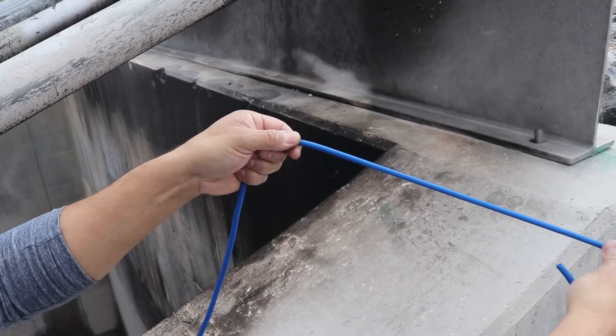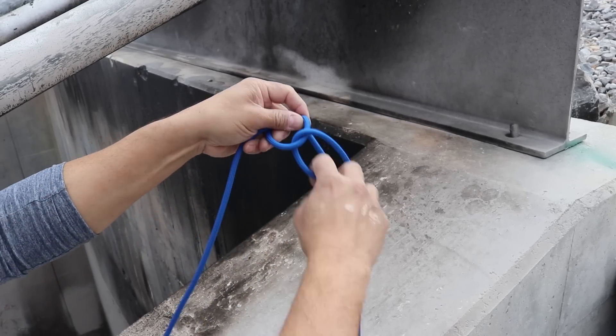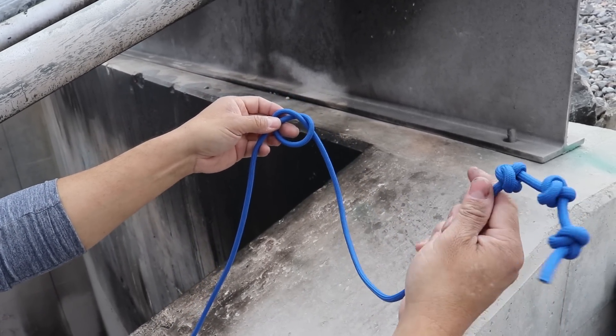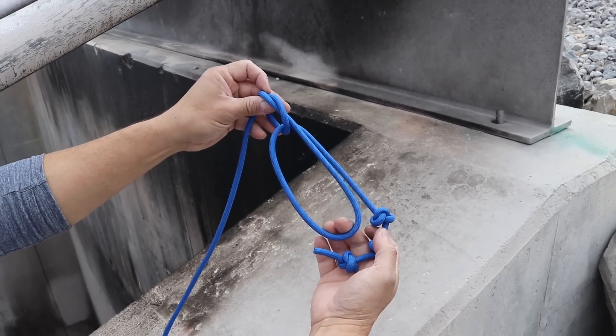Next we're going to take a length, enough to make a loop that's about maybe twelve inches long. And we are going to tie an overhand knot. Now we'll take our knotted hook here and run it back through our overhand knot. We're too short right now so I'm going to lengthen it.